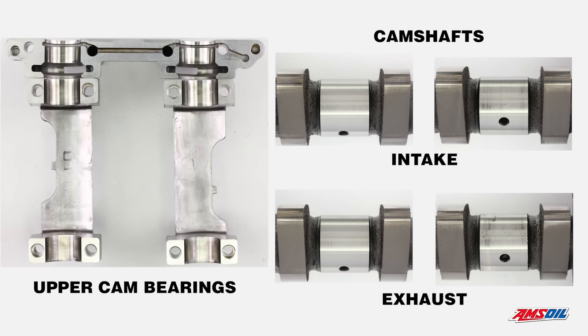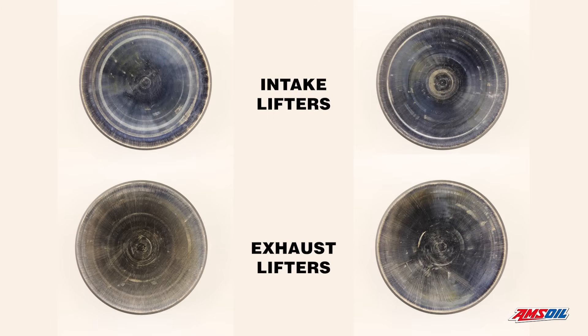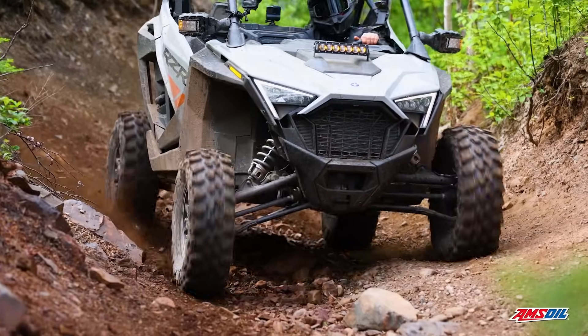From the cylinders we move to the valve train. We disassemble all the small parts of the valve train and look at them individually. Starting with the camshaft — there's no sign of any wear on the cam, the lobes look great, the bearing journals look great. Moving to the intake and exhaust lifters, they look great as well. Sometimes you'll see staining with an inferior product due to excess heat — in this case everything is clean, no staining, no wear.